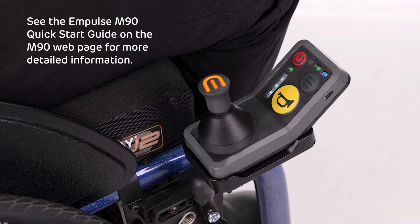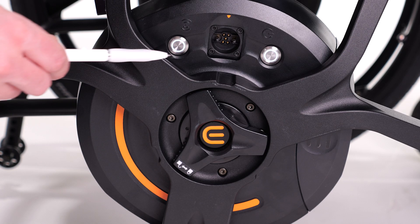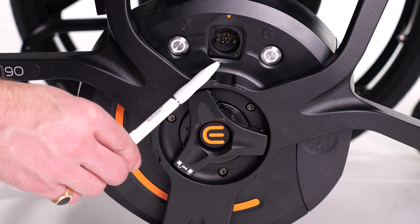For more information or details on the controller LEDs, please see the quick start guide document that can be found on the M90 web page. The M90 wheels have two LED buttons that will be used during the calibration process, as well as displaying whether the wheels are on and when they are charging. The charging port for the M90 can be found here.